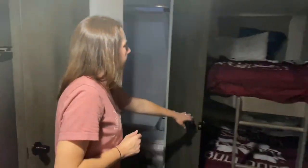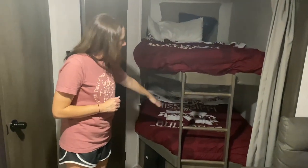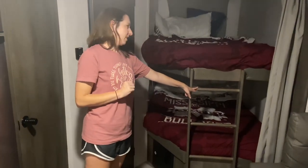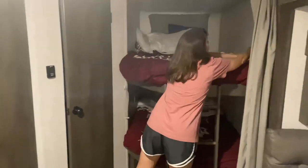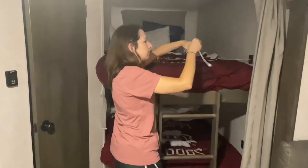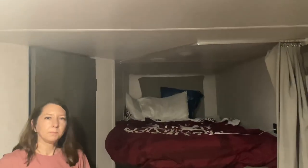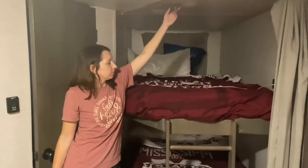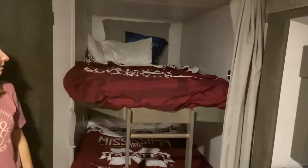Then you have your bunks over here. We've got double bunks on both sides. My son hates the ladder — he said he prefers one that's slanted — but it works. Both bunks have a USB port so you can charge your electronics. The top bunk has got the air conditioning duct. Whoever sleeps on the bottom tends to be a little hotter when they shut their little curtain — it's kind of like shutting the AC off.